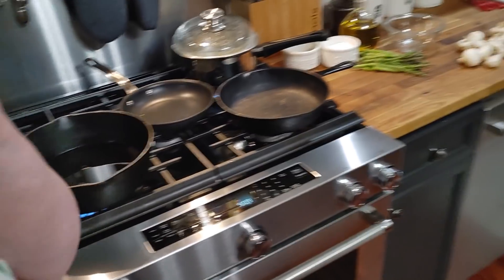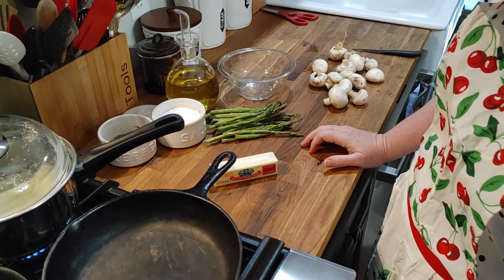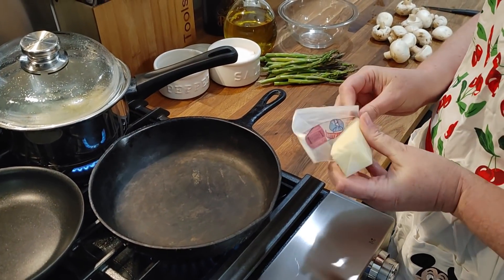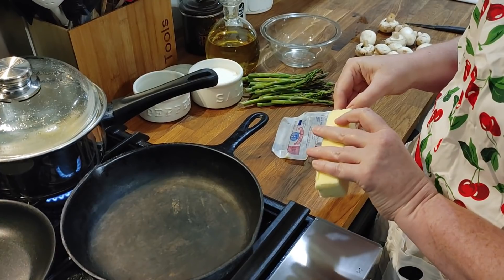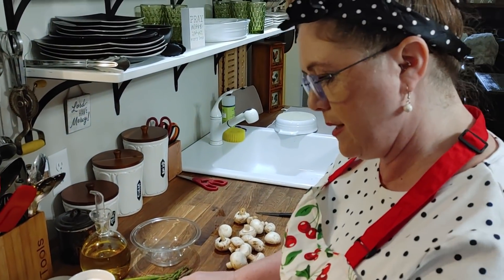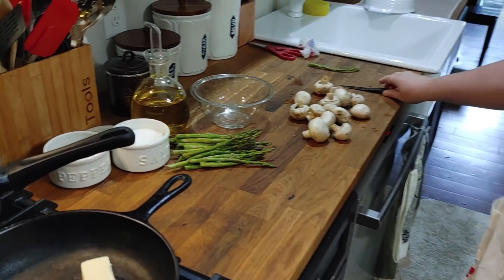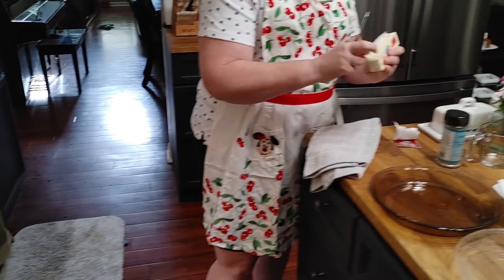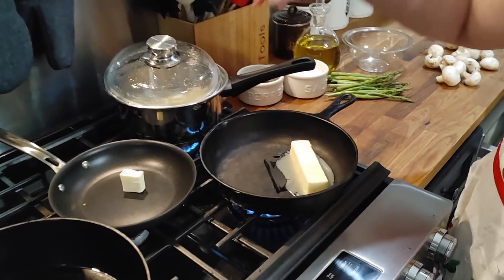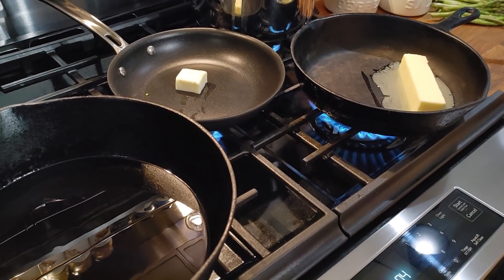Another thing we're going to do is sauté some mushrooms in some butter. Chris got me out some butter — he's the best. I'm going to go ahead and turn this on, and these things will be heating up while we're chopping the mushrooms. I'll just let the whole stick melt in here. We're also going to sauté some asparagus. I've got it washed and ready. I don't know why, but my produce does not look too good down here like it did at home.